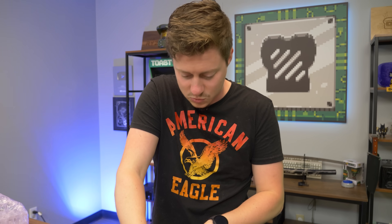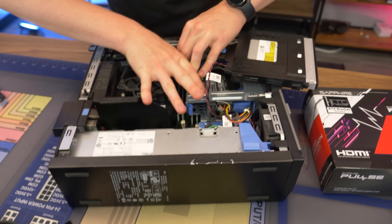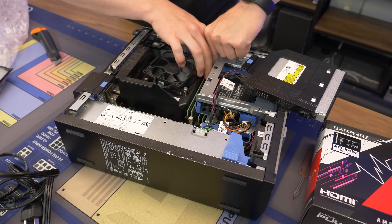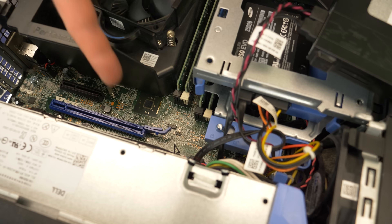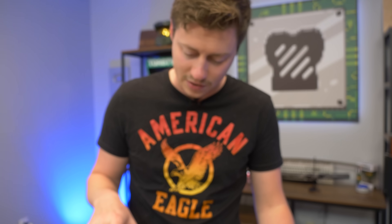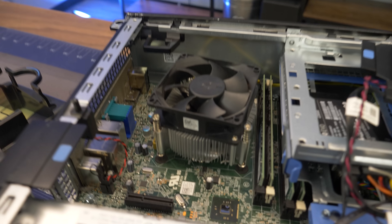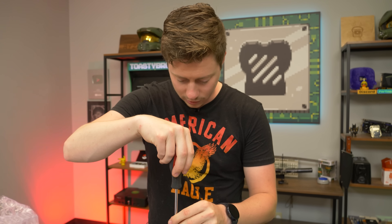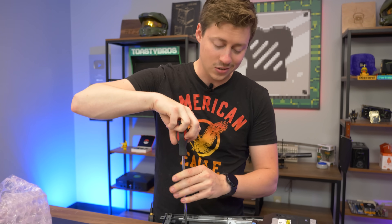This is an SFF — small form factor — meaning you have very limited room. You have to do a low profile graphics card and you also have very limited length. So hopefully this card fits in fine. This should be an i7 4790, but so far we've had some mystery items like the SSD. We'll go ahead and get the cooler off so we can look at the processor. We're going to reapply thermal paste anyways because most of the time the resellers do not do this.